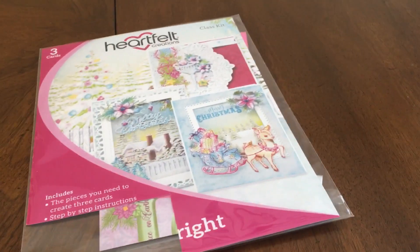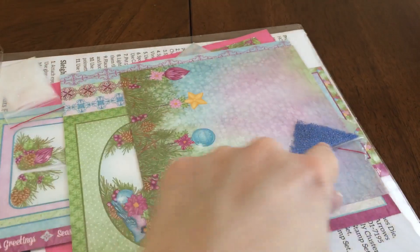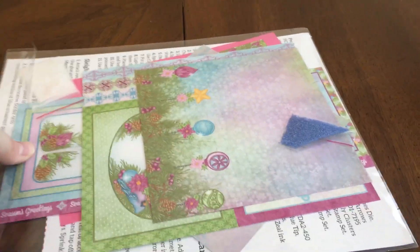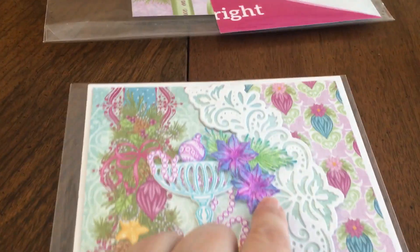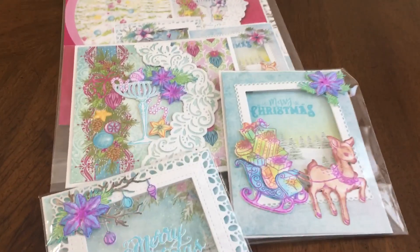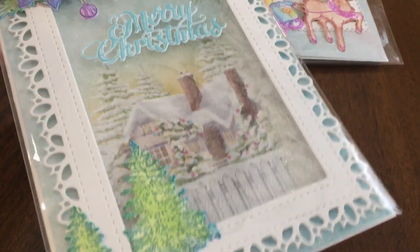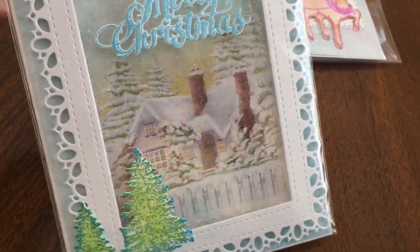Great value for the cost. I do have to finish these cards up — there are some little blue prills and things that go in the middle of the flowers or other places. The cards look just like the pictures for the most part, except when you're doing your own shading and coloring they can come out a little different. This one ended up being a little shaker card, so there's glitter in there. Great class — I love leaving with completed projects from Heartfelt Creations.